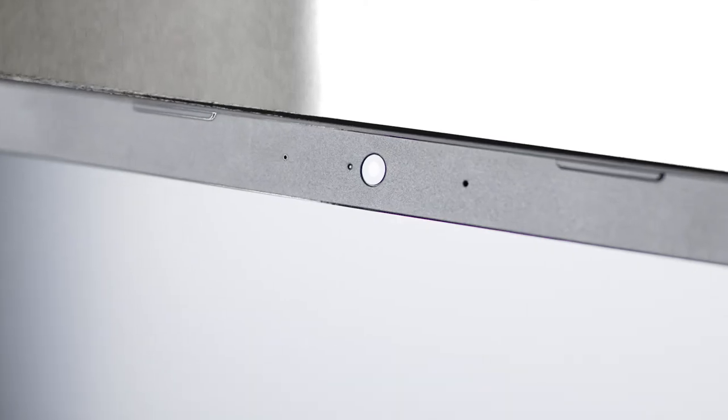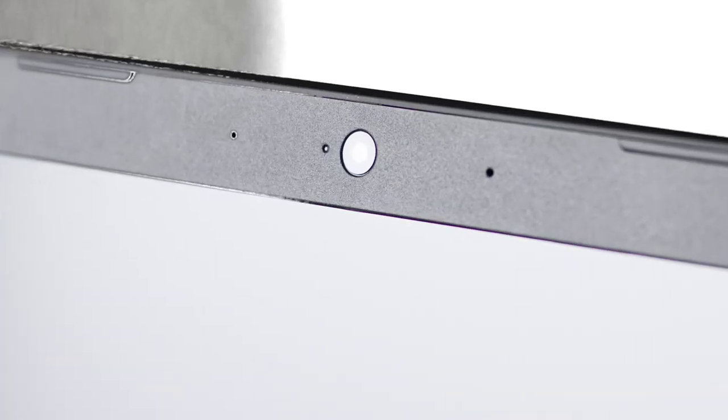This is the gaming experience this notebook offers. It includes a web camera, microphone, and speakers.